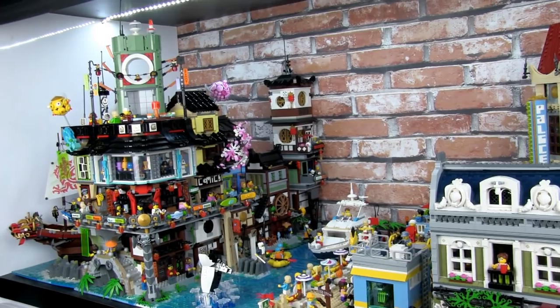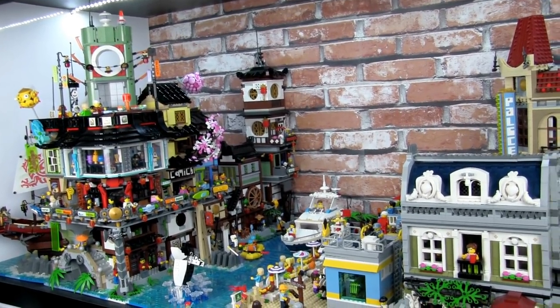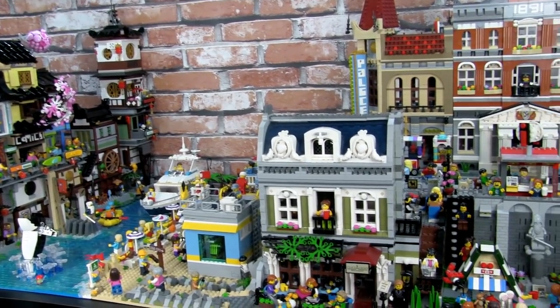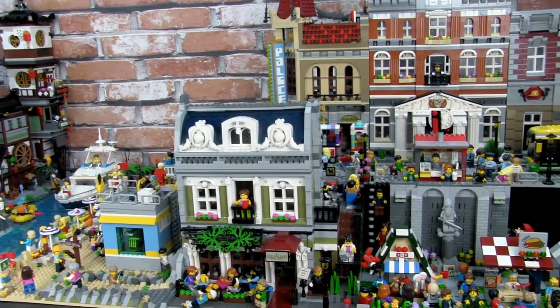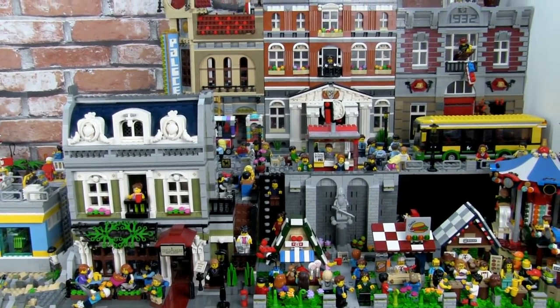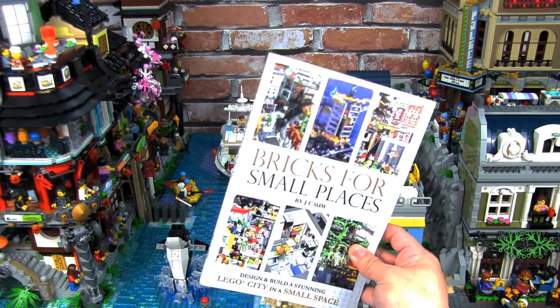30,000 bricks doesn't sound a lot for a Lego city, but when you consider the space that this occupies — two and a half feet by six feet wide — it's a lot of bricks in such a small place. I personally believe that variety and density are very important in a great Lego city. Most of the techniques I use as well as tips and tricks are shared in my book, Bricks for Small Places.